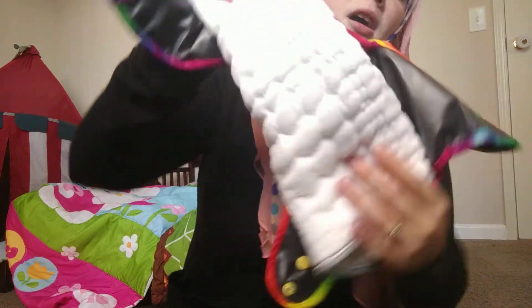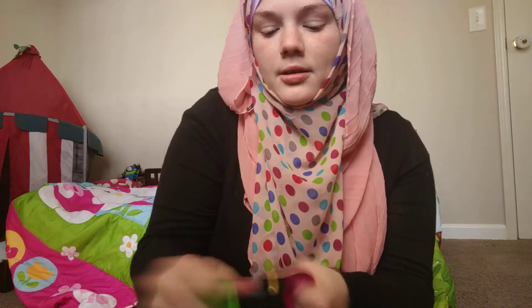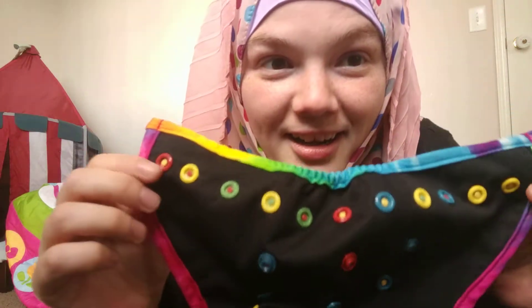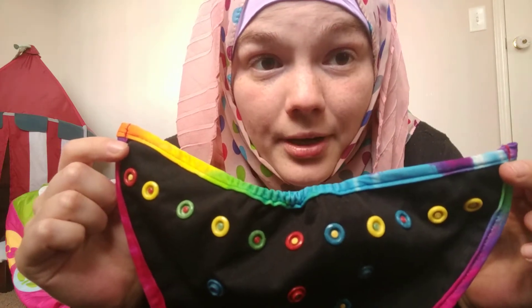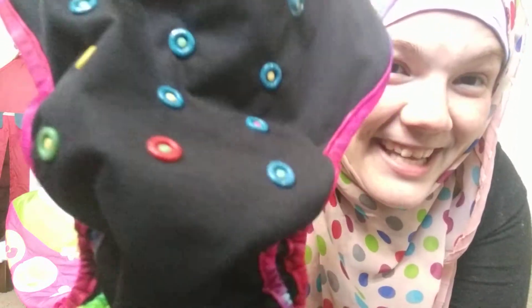So this is a small pre-fold with just one snap let out. I want to talk about the design for a minute. This is the newest lineup — the snaps are all different colors and the female and male parts are all different too. How cool is that? Super cool.